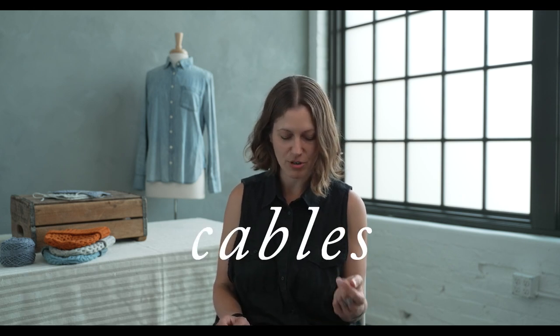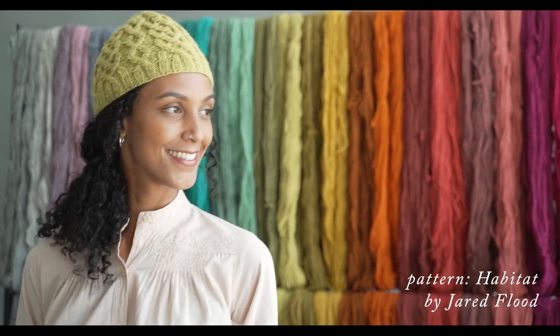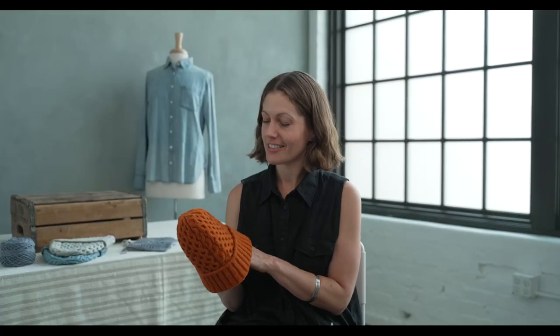I love cables and textures — I love all sorts of knitting, but for me it always comes down to cables. Tones is a really fantastic yarn for working with texture and cables. Great in the winter, keeps the chill out, and Tones is perfect for that.